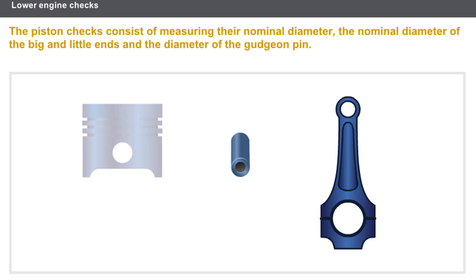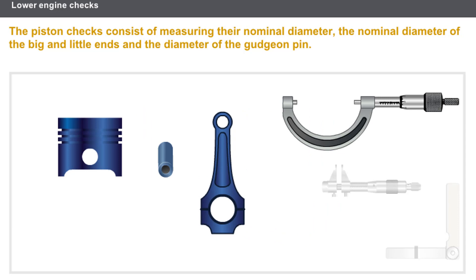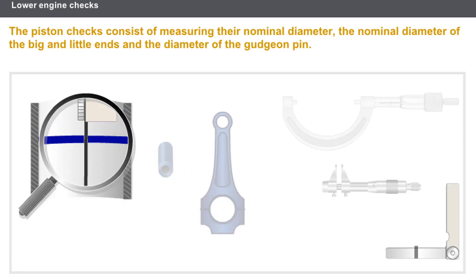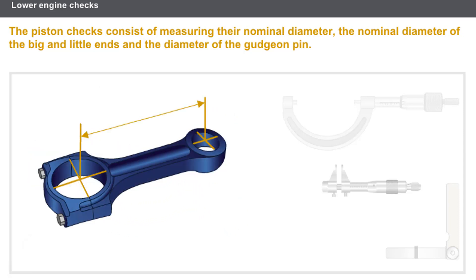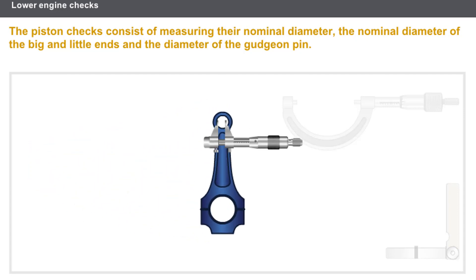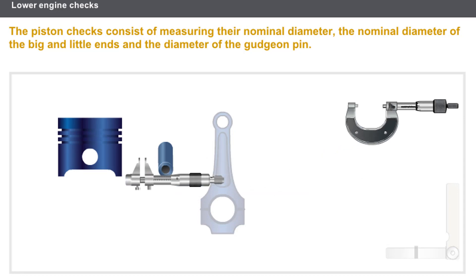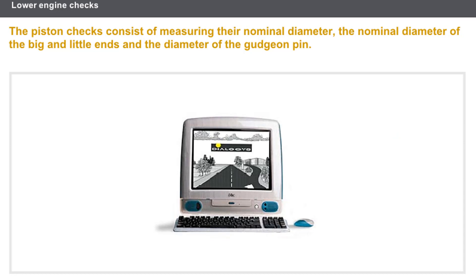Now let's check the connecting rod piston assemblies. These must always be cleaned prior to carrying out any operation. You must carry out the following checks: measure the nominal diameter of each piston; on certain engines, measure the piston ring gap clearance; measure the clearance between the piston rings and the piston grooves; measure the nominal diameter of the big and little ends; measure the center line between the big and little ends; and measure the external diameter of the gudgeon pin or the internal diameter of the gudgeon pin hole. You must use the appropriate measuring instruments and refer to the technical documentation.